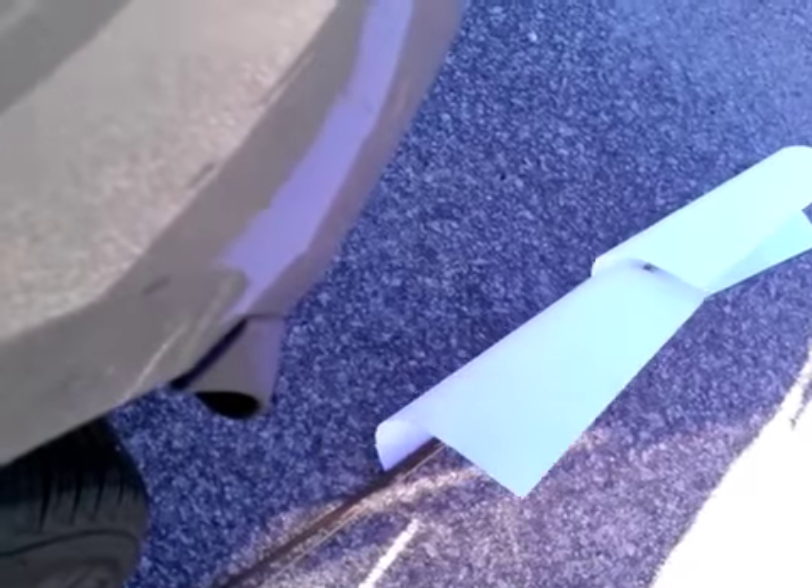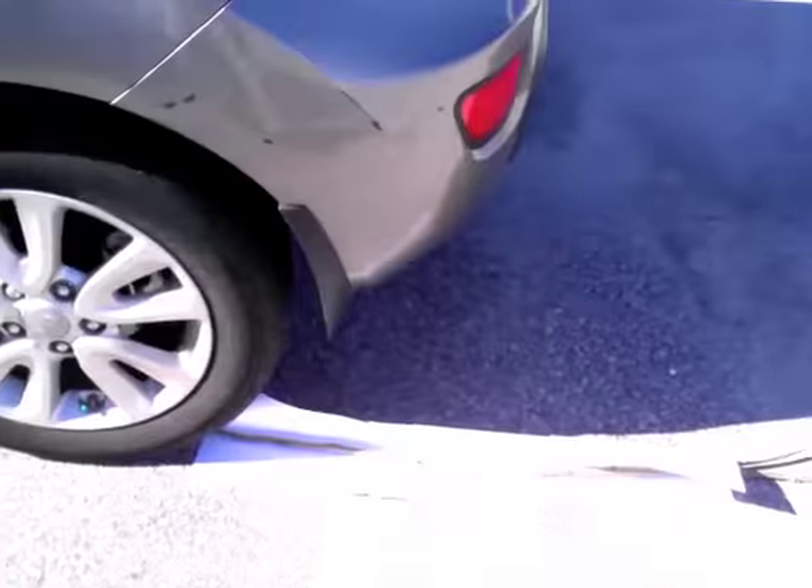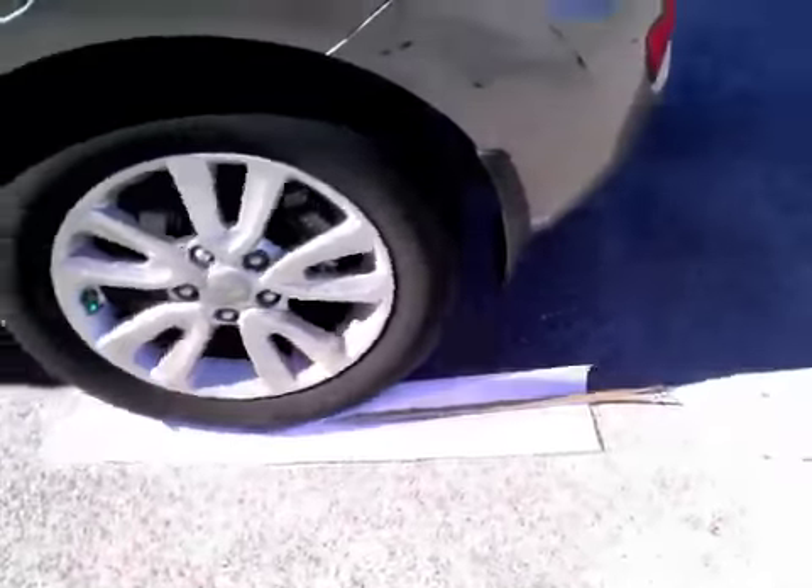Okay, Alex, I think we're ready to do it. Alex is about ready to drive over the stick. Let's just move this out of the way so you can see the stick. There it is. And he is moving backward. Crunch, crunch.